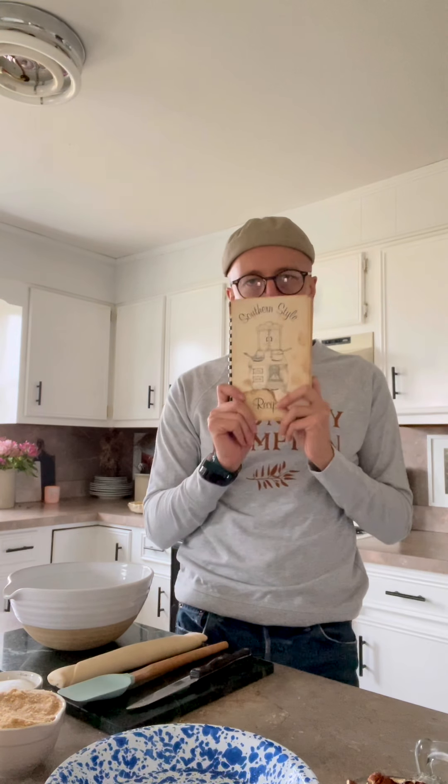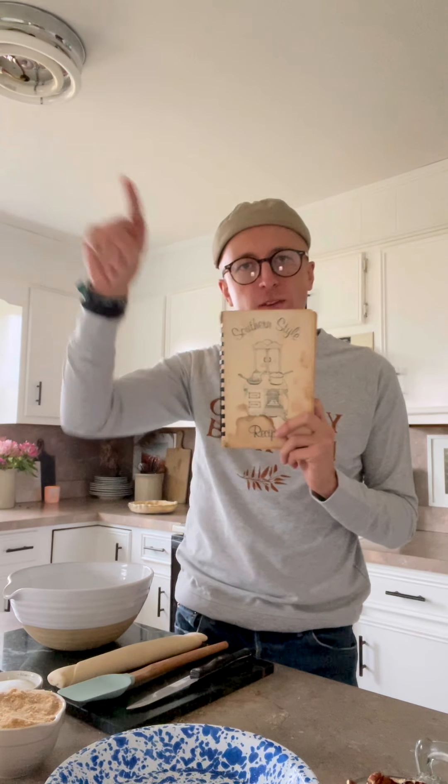This cookbook is from my mother's hometown, about 50 minutes down Highway 231 from here. I was going through it this morning and I found this recipe because I'm on a pecan kick, so I thought let's do this one.